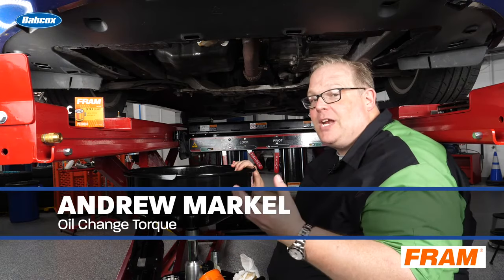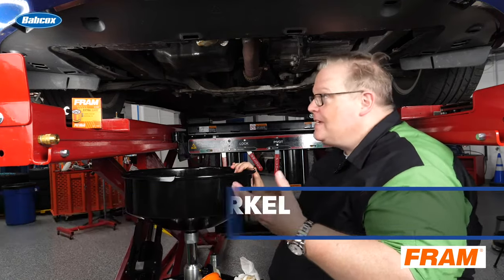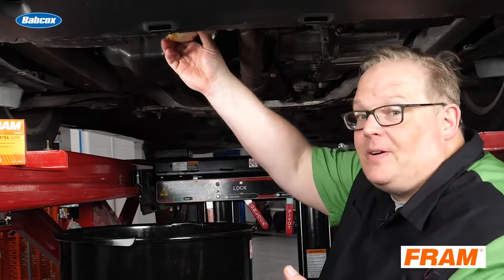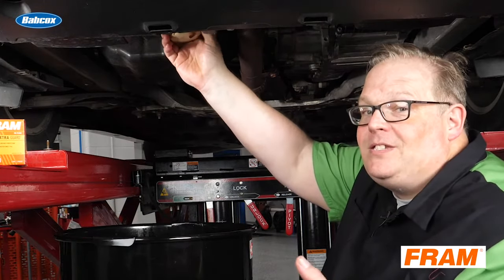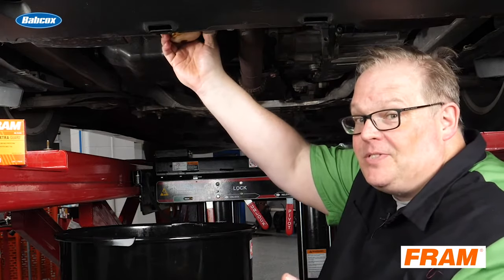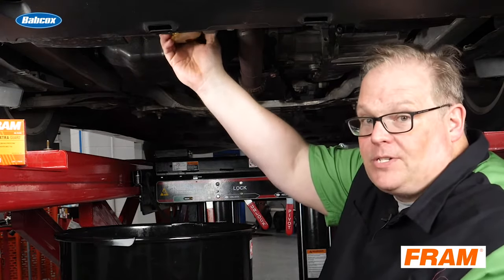You can tell a lot about the previous technician or even the DIYer who changed the oil the previous time. Typically you'll notice that the filter will be very difficult to remove, and the oil drain plug will be way too tight. This is the sign that the person who previously changed the oil had no idea what they were doing.